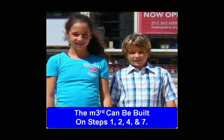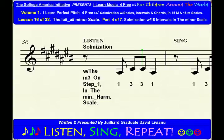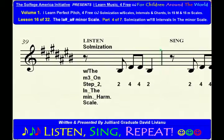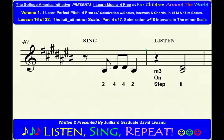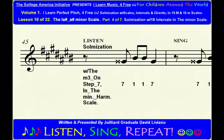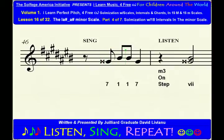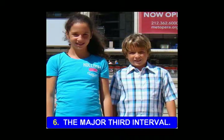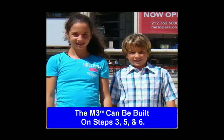The minor third interval. The minor third can be built on steps 1, 2, 4, and 7. The major third interval. The major third can be built on steps 3, 5, and 6.